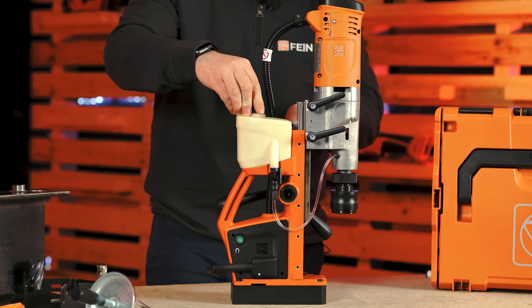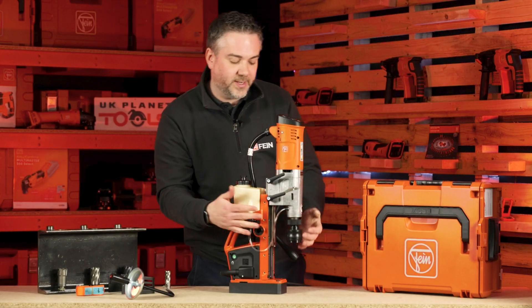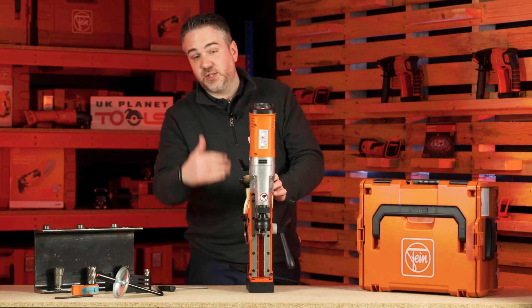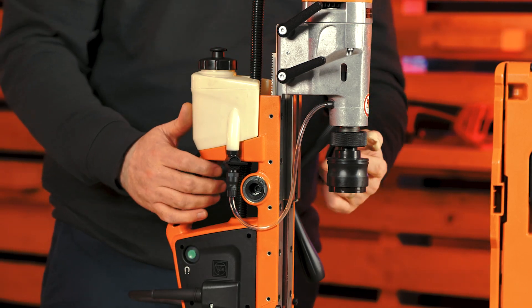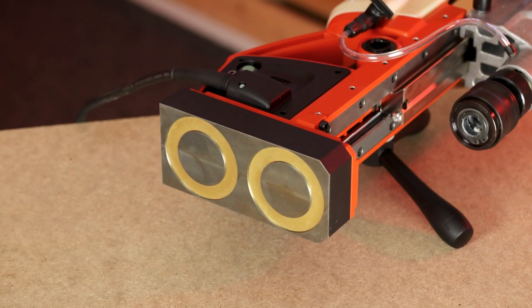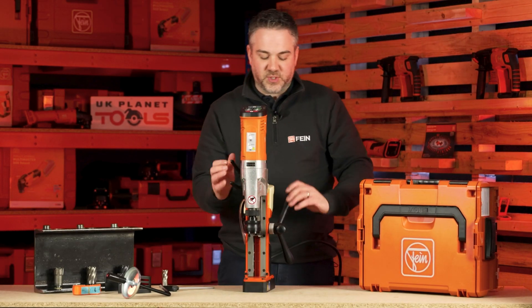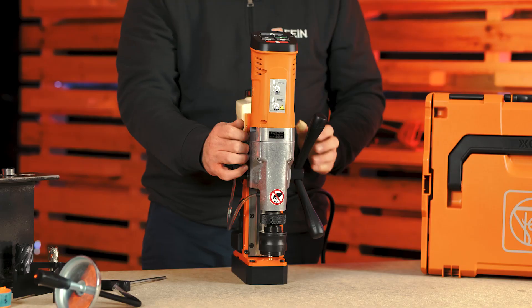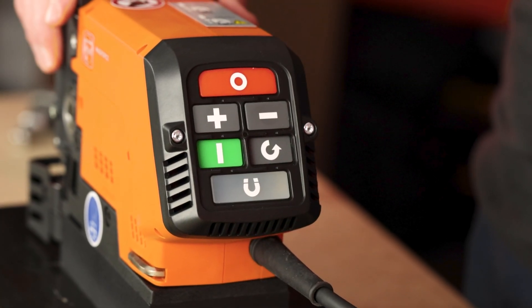There's an integrated coolant bottle on top with a little tap on the side to get coolant flowing to your cutter. Over time, the slide will wear and the machine could become loose, but you can tighten the slide using the grub screws down the sides to keep the machine in tip-top condition. The machine has a very powerful 10,000 newton metre magnetic base and runs between 130 and 520 rpm thanks to its variable speed, controlled on the same intuitive keypad as the KBC36.